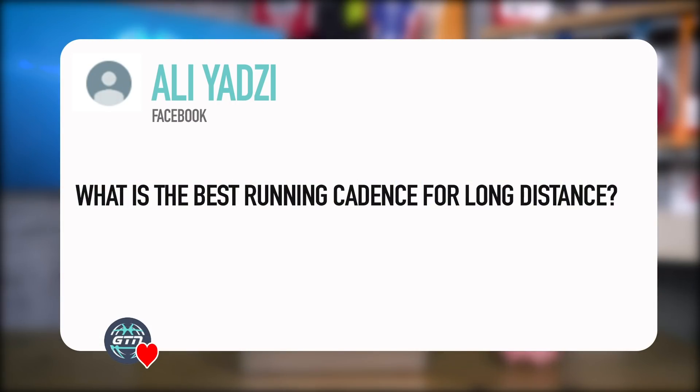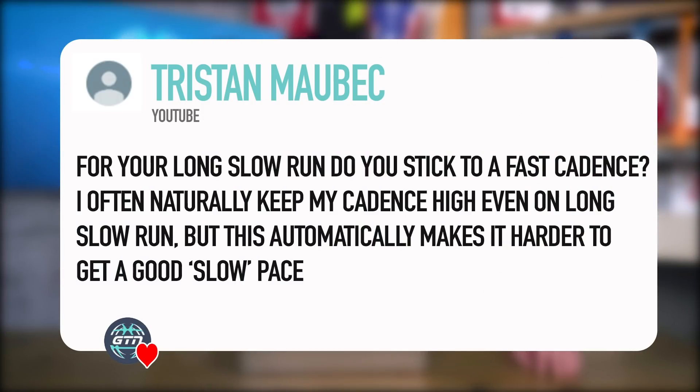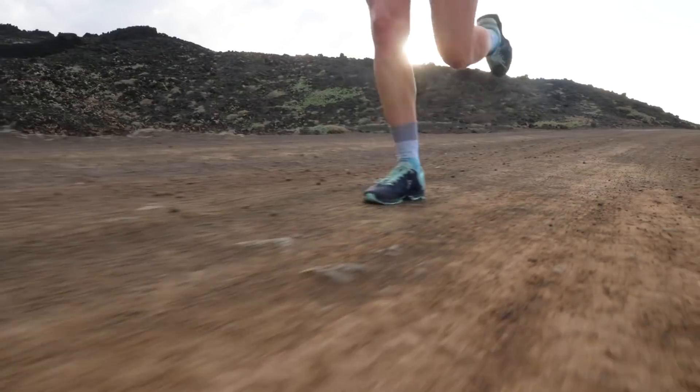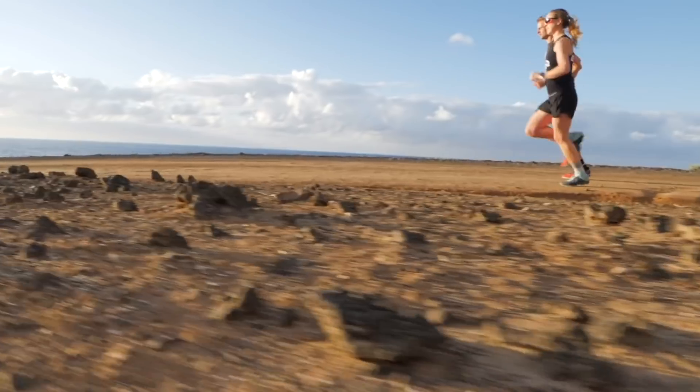From Ali Yadzi: what is the best running cadence for long distance? And from Tristan Malbach: for your long slow runs, do you stick to a fast cadence? I often naturally keep my cadence very high even on a long slow run, but this automatically makes it harder to maintain a good slow pace. I can really sympathize — as I tried to increase my run cadence, I often found I was just running faster. What you're really aiming for is a quick foot contact time rather than just increasing your leg turnover, because that will make you run fast. You want to be quicker on the ground.